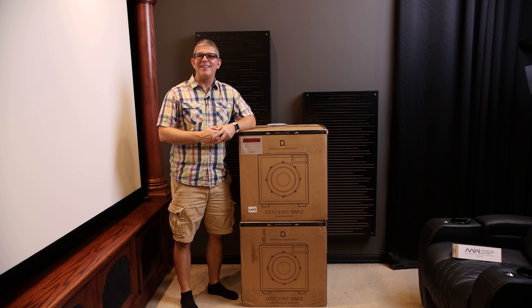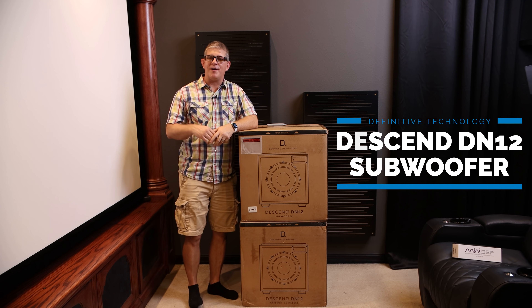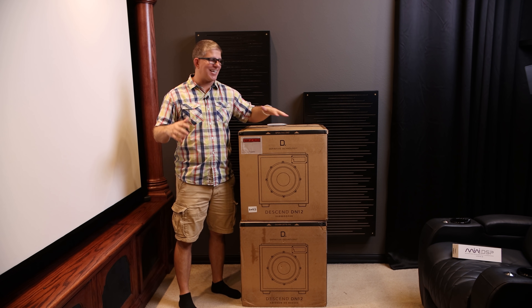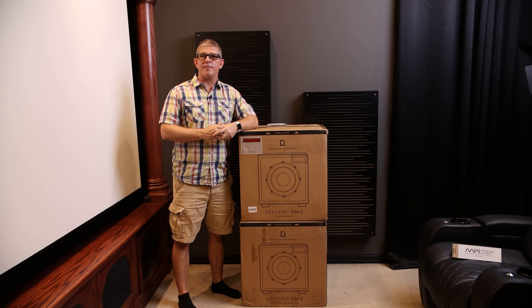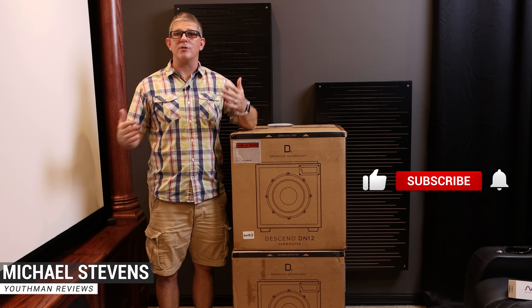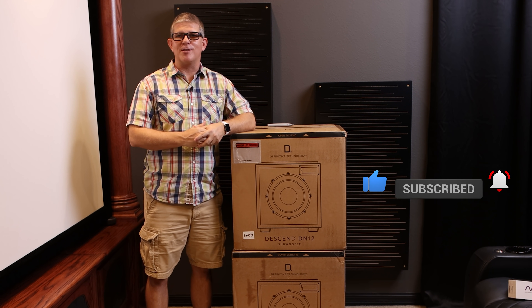Hey, what's going on guys? This is Youthman. In this video, we're going to be doing an unboxing and a brief overview of Definitive Technology's brand new DN12 subwoofers. Now these subwoofers look really cool, so I'm excited to test these out over the next coming weeks. Now if you're new to the channel, my name is Michael Stevens with Youthman Reviews. I do home theater tips, tours, as well as product reviews like this one, so if you're into that, make sure you subscribe.